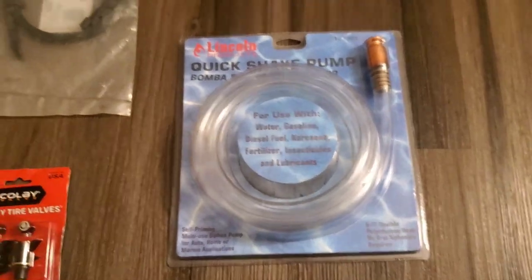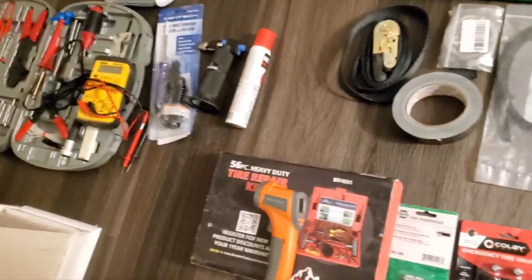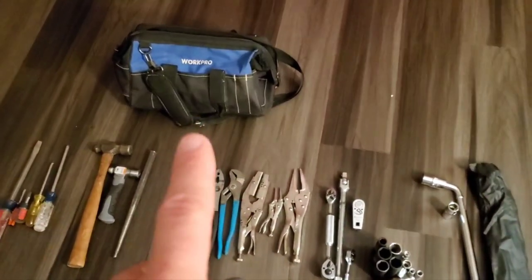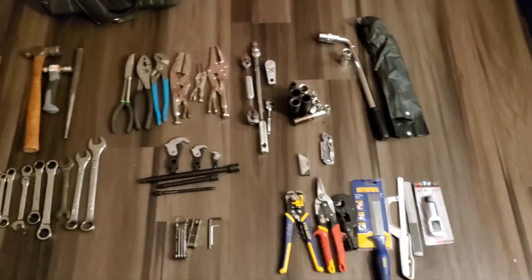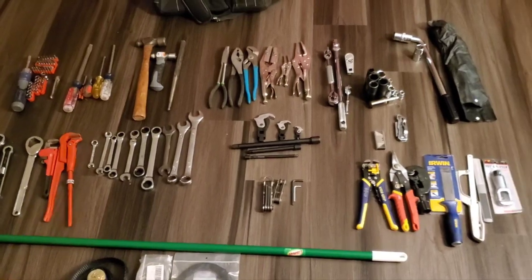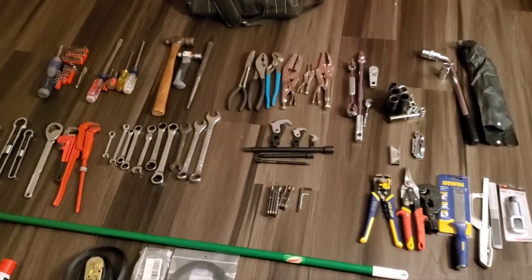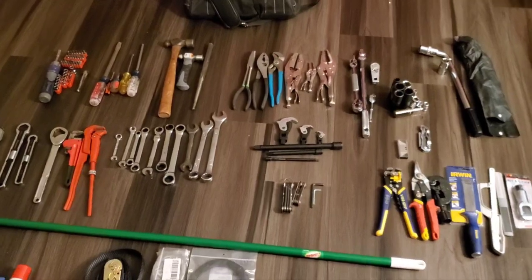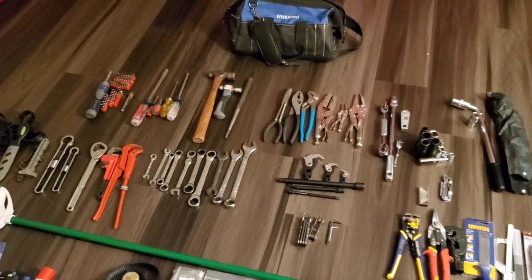All of the items below the broom go into a different tub, and everything above the broom fits into this Harbor Freight 18-inch bag. All the tools fit in that bag and I put it down on the front passenger floor to help balance out some of the weight. Hope you enjoyed seeing my toolkit — if you have a question about where I got something or how it works, or if you think I'm missing something or have too much, feel free to comment below. Always love to hear what other people have in their kits. Thanks for watching, thanks for subscribing and hitting the like button — we'll see you in the next video.